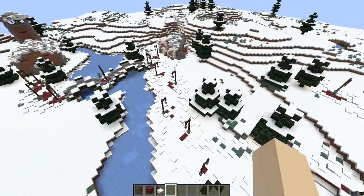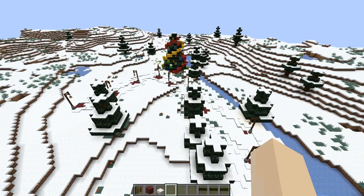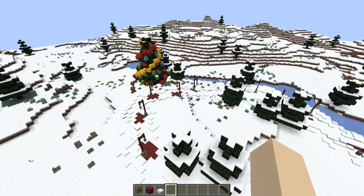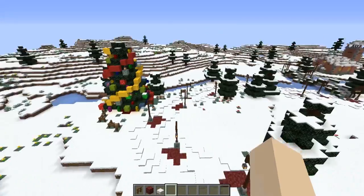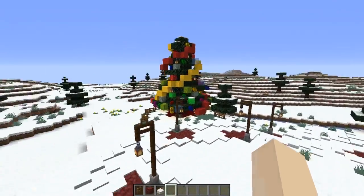Hey guys, it's HeySophia and welcome back to my YouTube channel. Welcome back to Craftmas for day 11 — today we are going to be continuing on with our Christmas Village decorations and we're going to be building some really cool features for our town square.